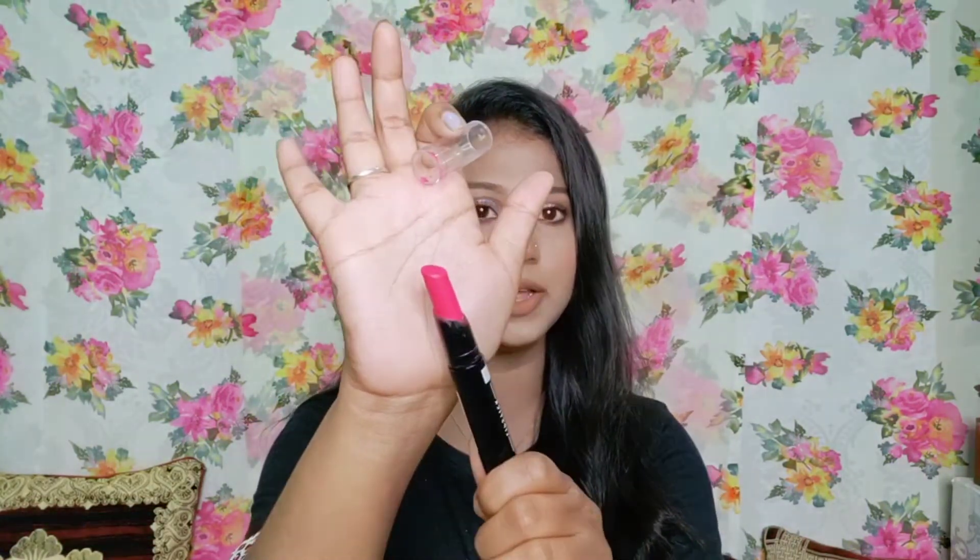I think you have a quality lipstick. You can use it 4 to 5 times and this lipstick lasts for 3 years as a shelf life.